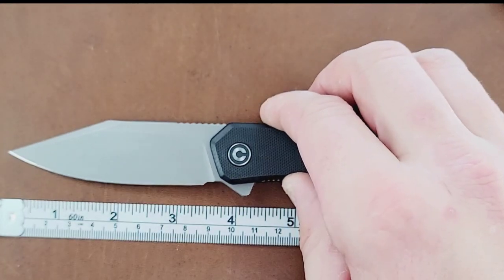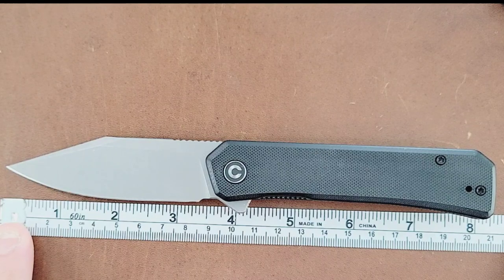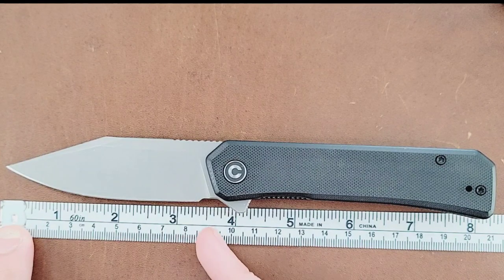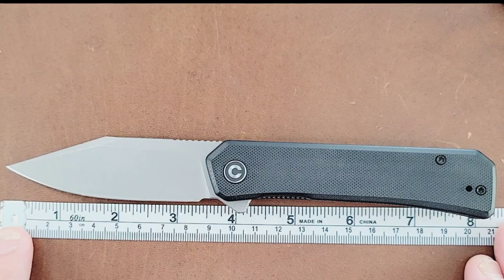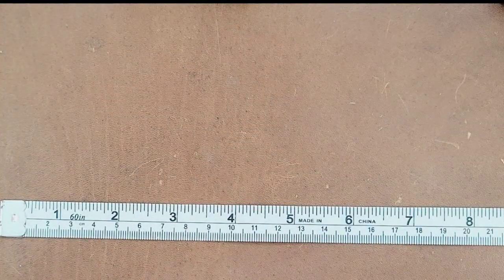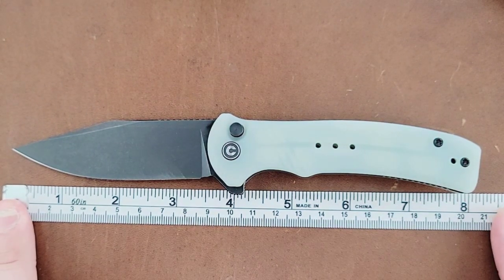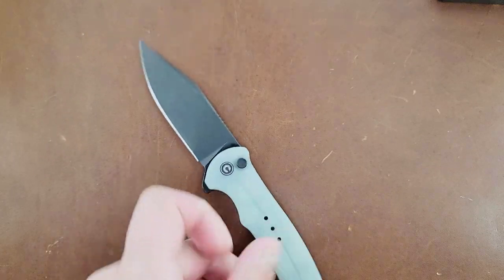The overall length of the Relic is coming in right at about 8 and an eighth inches. The blade length is coming in at about 3.5 inches, but the cutting edge is just shy of 3.5 — about 3 and a third. For the Cogent, this one comes in at just shy of 8 inches. The blade length is still about 3.5 inches, and the cutting edge is once again about 3 and a third.